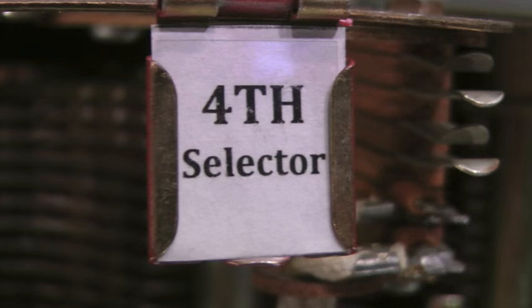The trunk is connected to a fourth selector. The third selector extends the calling telephone through to the fourth selector.